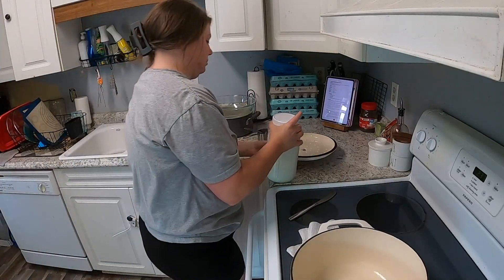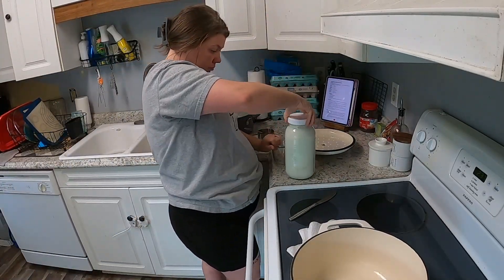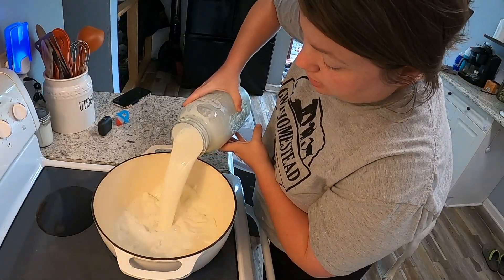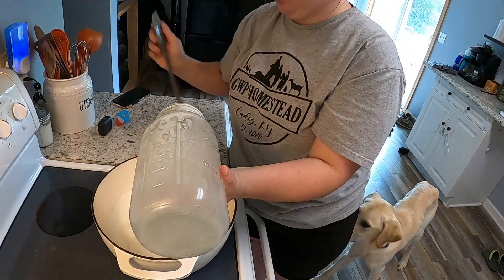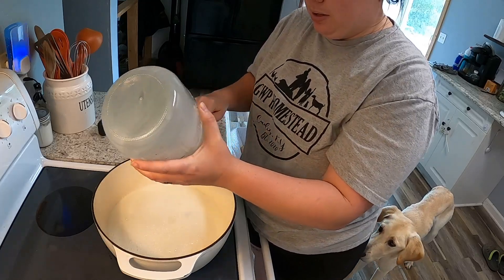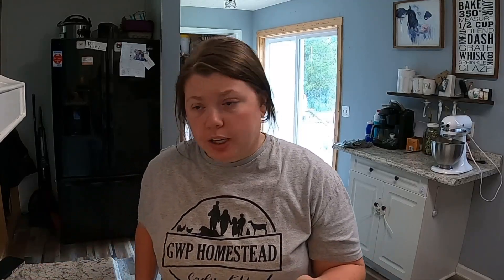Now comes one of the most time-consuming parts: we have to scald our milk. Once we scald it, it is not going to be raw milk anymore, but it makes a really good, yummy ice cream. Six cups of our goat milk — we're going to bring this milk up to 180 degrees. That'll be scalding it.